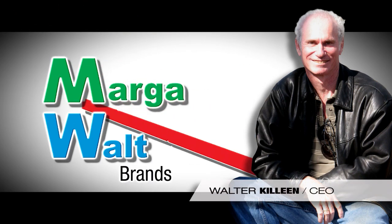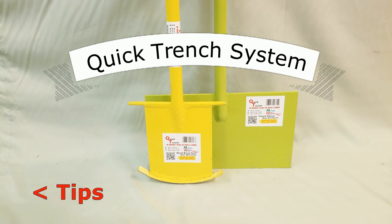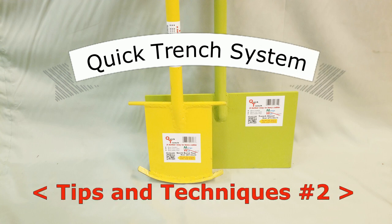Hello, I'm Walter Killeen with MuggleWall Brands to show you more tips and techniques on using the quick trench system. This is our second tips and techniques educational video.